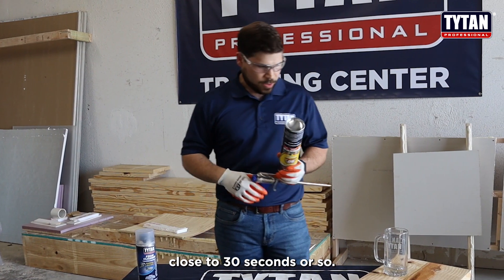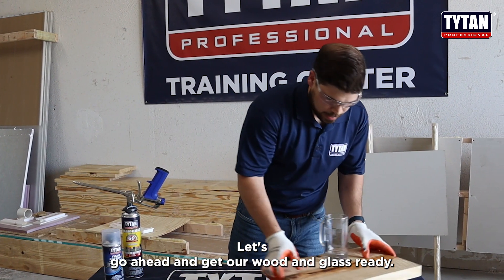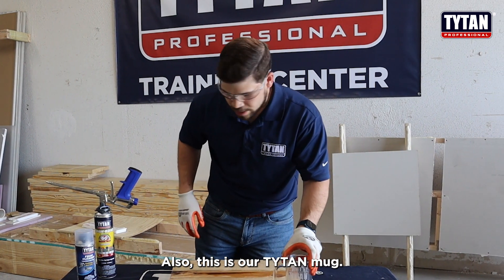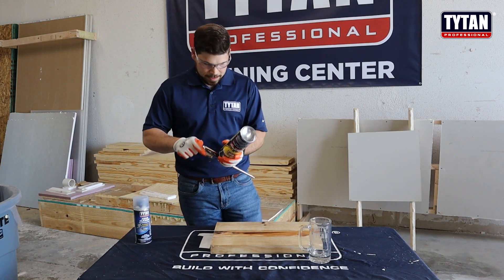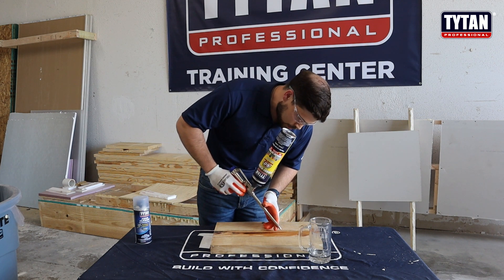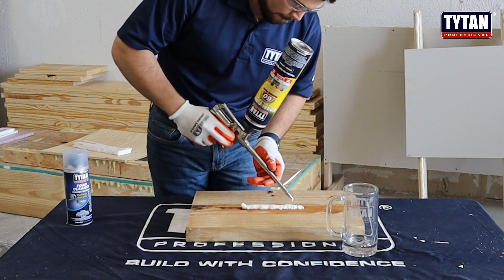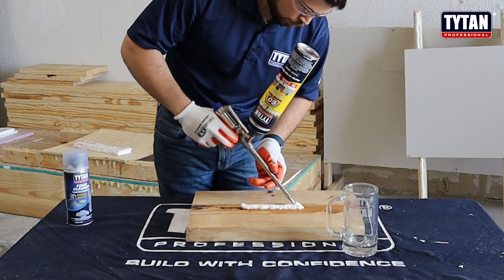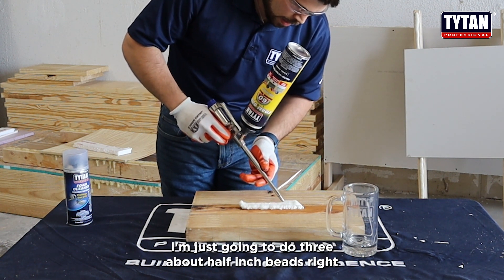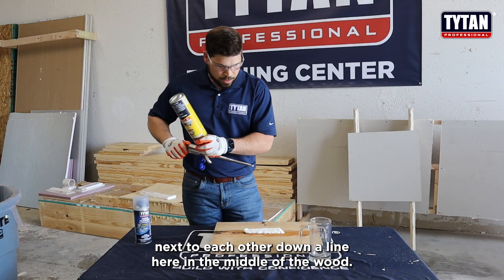I think it has been close to 30 seconds or so. Let us go ahead and get our wood and glass ready. I'm just going to do three about half-inch beads right next to each other down a line in the middle of the wood.